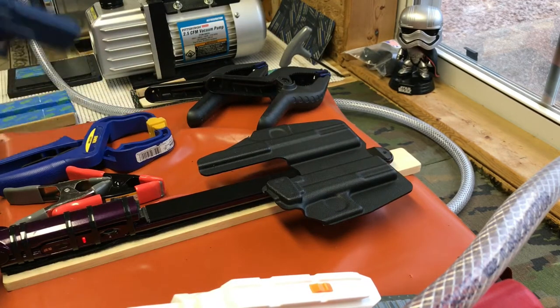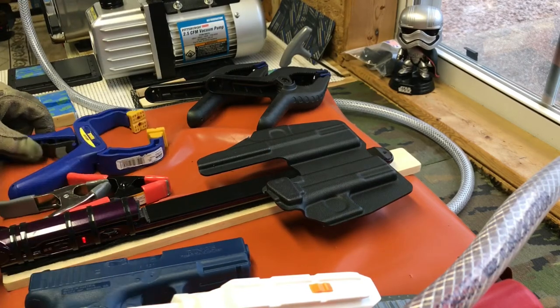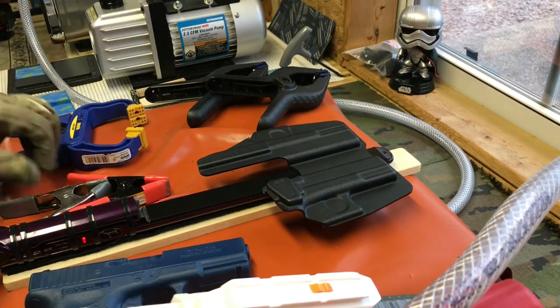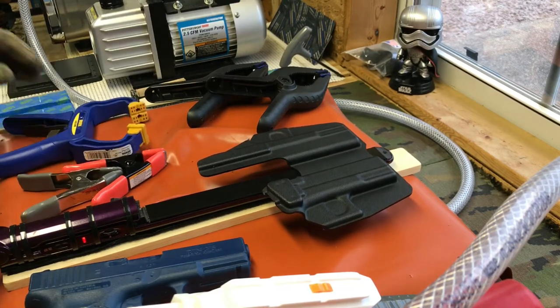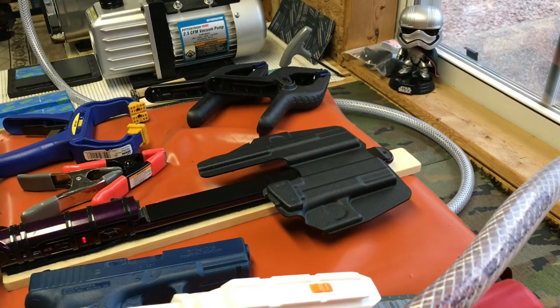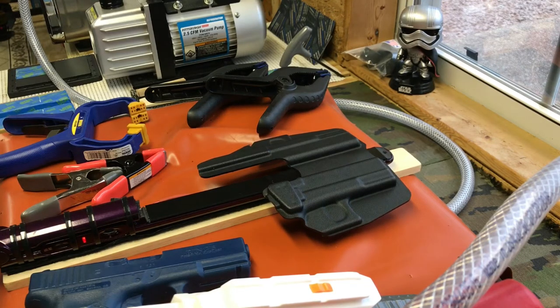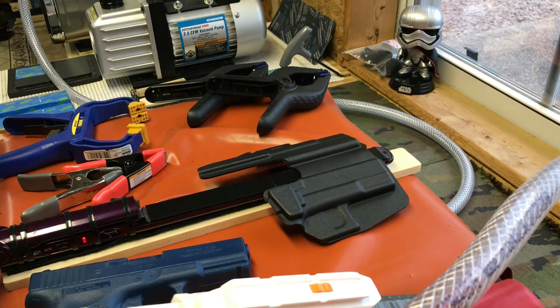I'll just set it on there. It just takes a few minutes and it'll heat up. It's more controlled — you can just stand here and watch it. It's already folding on its own.